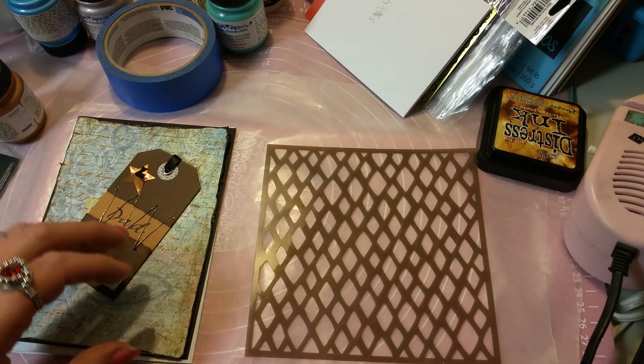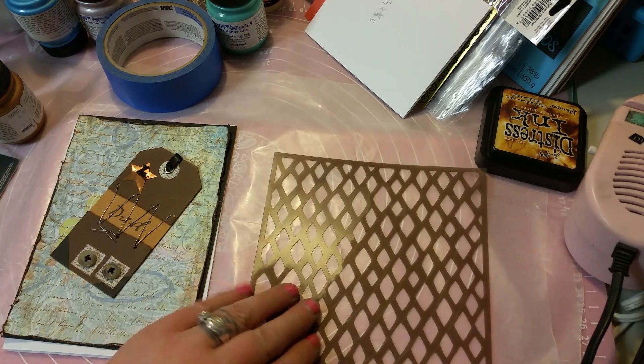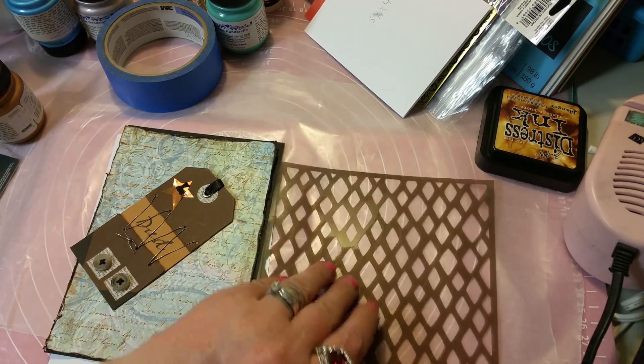Hello, this is Susie. I've got a couple of cards here that I want to do and I've been figuring out how I want to lay it out. We're gonna play a little bit with some stencil paint.